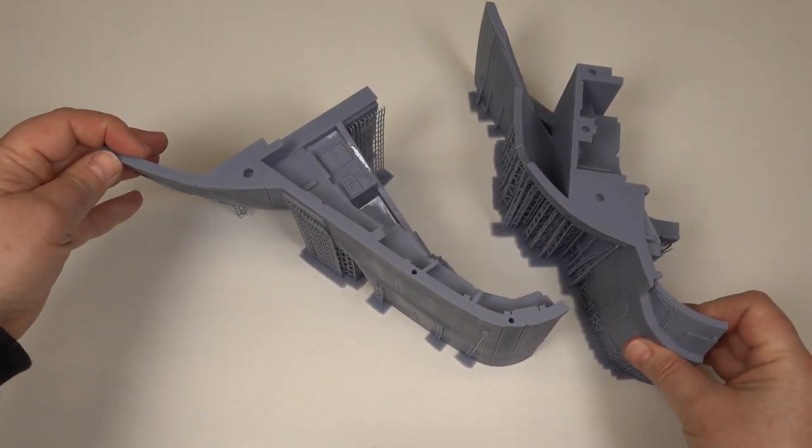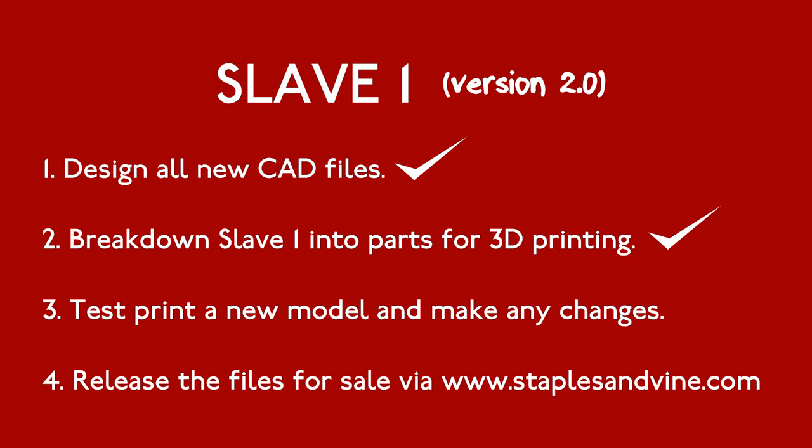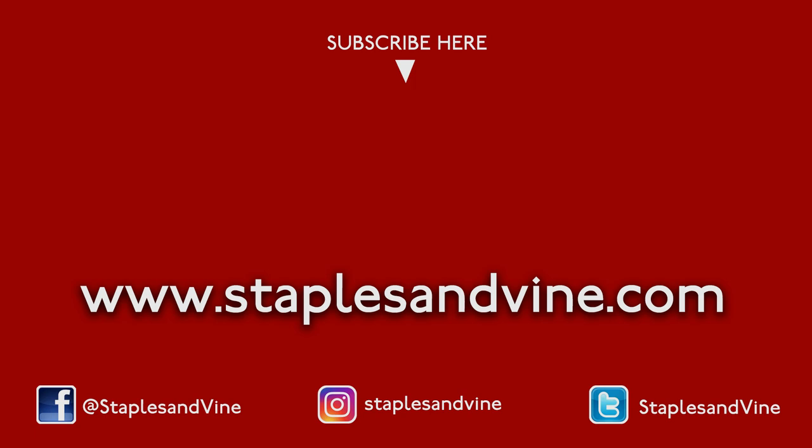I hope you're enjoying Project Slave 1. If you are, please share with your friends and make sure you subscribe to my channel so you catch my next video when it goes live — click on the bell icon. To learn about some of the techniques I use, check out my how-to series to find out more about moulding, casting, CAD design and 3D printing. If you have any questions about Project Slave 1, just leave them in the comments and I'll get back to you. Thanks for watching.